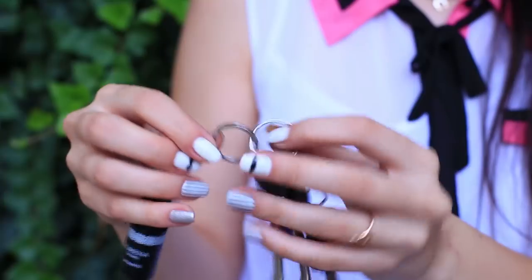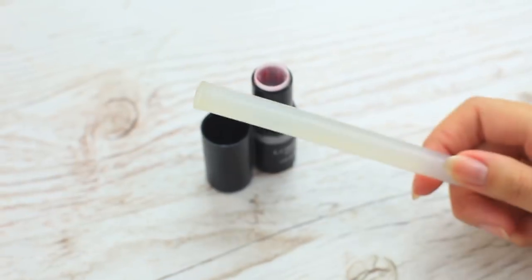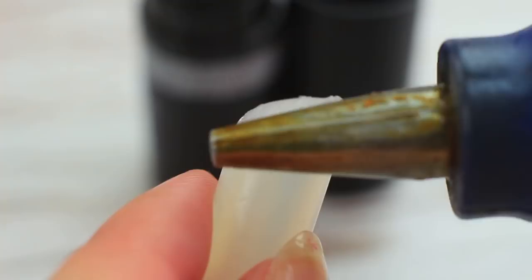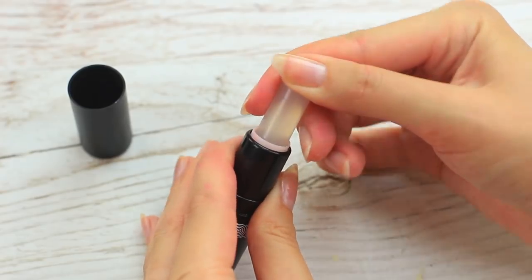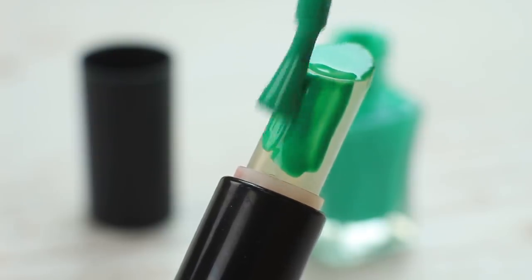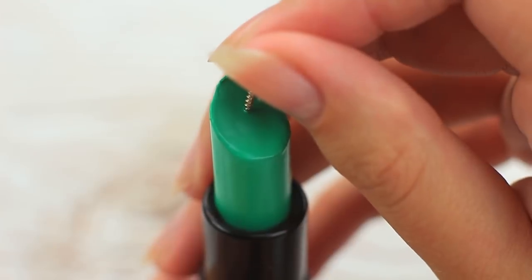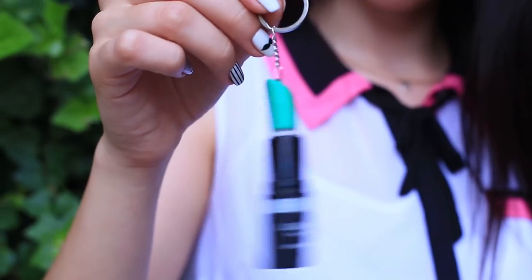Give a second life to a lipstick container by transforming it into a smart keychain. Snip off a piece of a glue stick at a slant and smooth it with the hot nozzle of a glue gun. Put it in an empty lipstick container and paint it with nail polish — any color you want. Fasten a little screw eye, attach a keychain ring and chain. This used lipstick container has transformed into an awesome keychain that will keep your keys safe and secure.